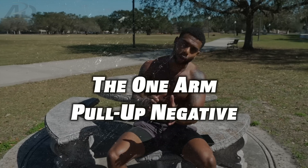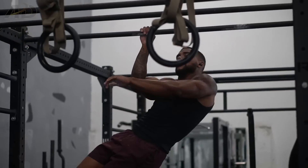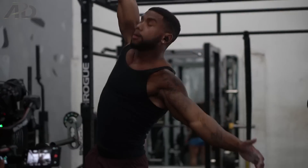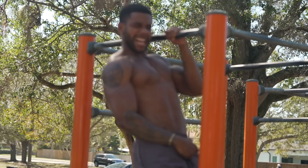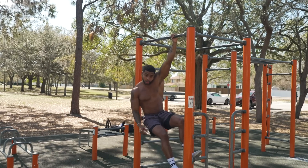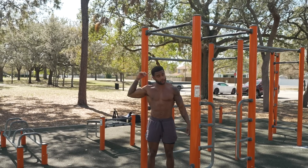The first exercise I've stopped doing is the one-arm pull-up negative. The one-arm pull-up negative is great for learning the one-arm pull-up because, like a lot of exercises, you're going to be stronger in the eccentric part of the movement. But the reason I've stopped doing it is because I got crazy elbow tendinitis — or golfer's elbow — after doing it for a few weeks, which actually set me back in my training.